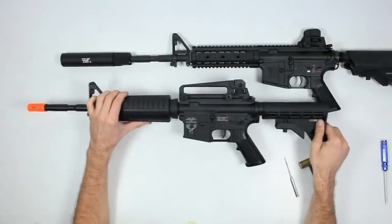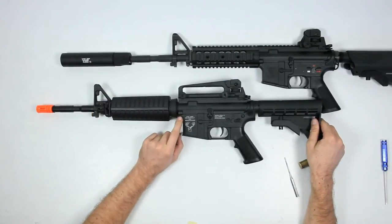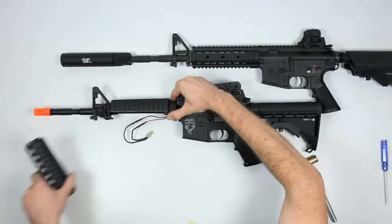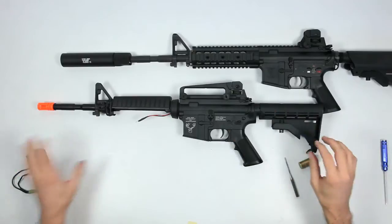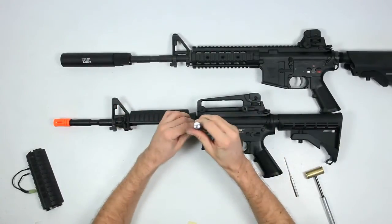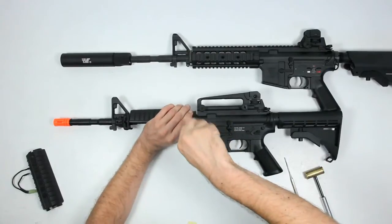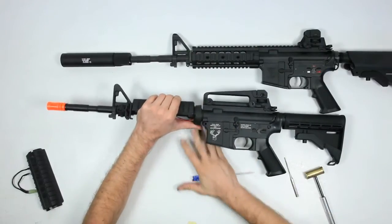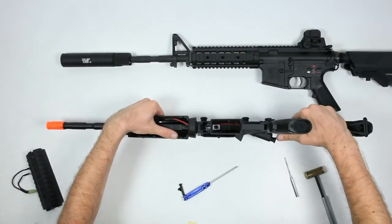For the metal M4, all you have to do is unscrew the main front body pin. First take up the handguard, disconnect the wires, put those aside, use a small flathead, loosen the front screw, pop it out, and slide back.